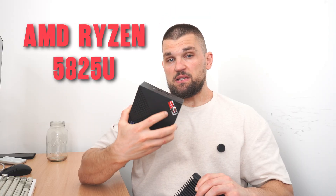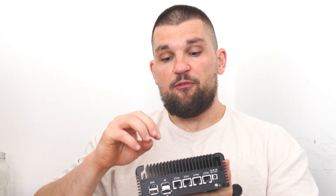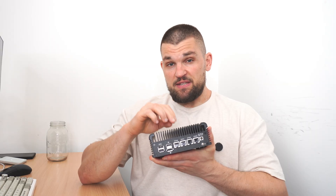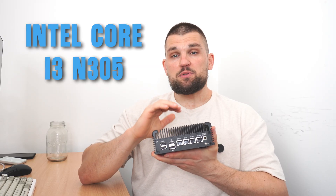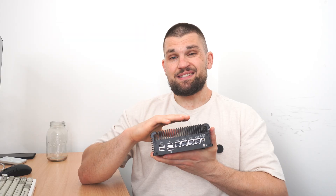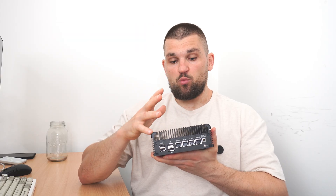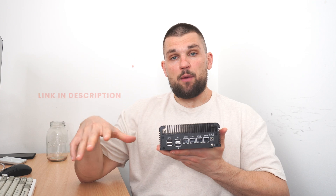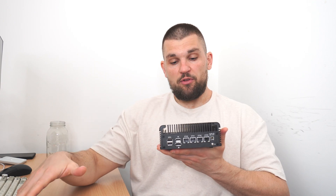Now the AMD mini PC has an 8-core, 16-thread CPU, whereas this little beast with the four Ethernet ports has one of those 12th-gen Alder Lake efficiency core CPUs — specifically the i3-N305. I absolutely love this CPU because it's got a TDP of around six or nine watts, so very, very low power draw compared to something like the AM06 Pro. I will link both of them in the description below — they will be affiliate links, so I will get a little kickback if you purchase through one of those links.